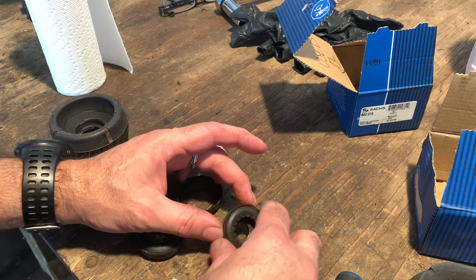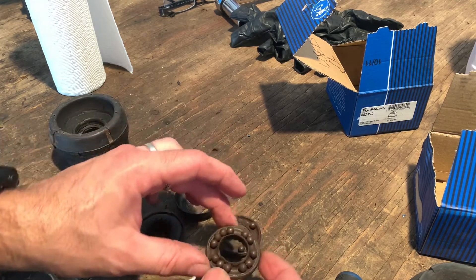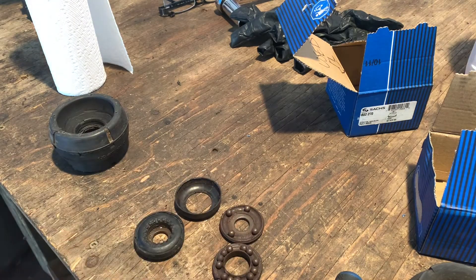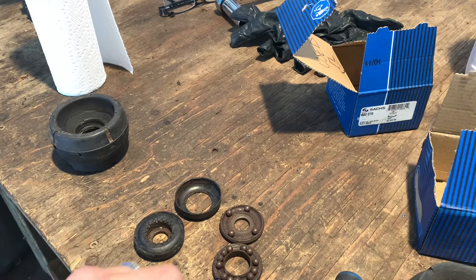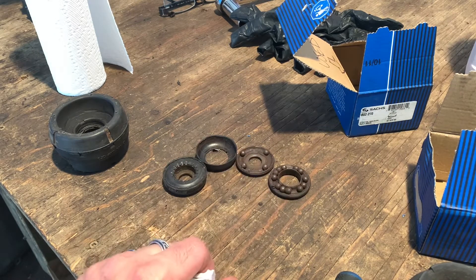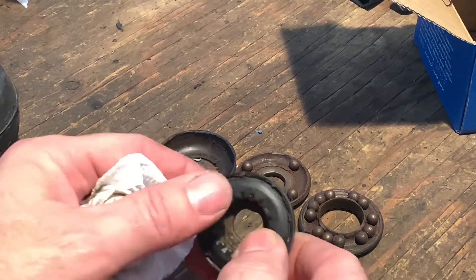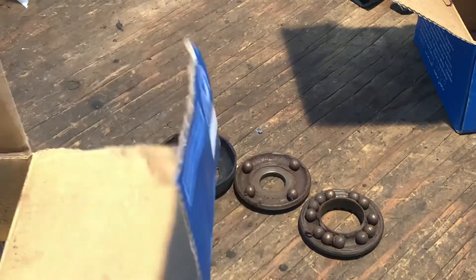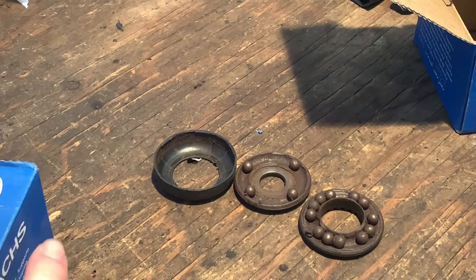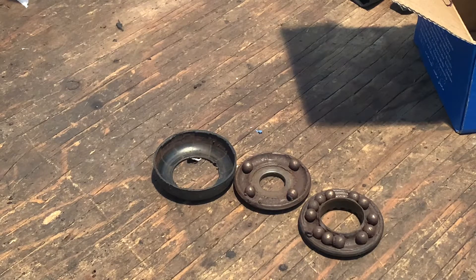Since I have a couple, I thought why not clean one up, repack it with grease if it's not too bad, and put it back in. So I picked the one that was the stickiest of the two that I had. I'll put the other one back in the box for another day — let's work on this one.